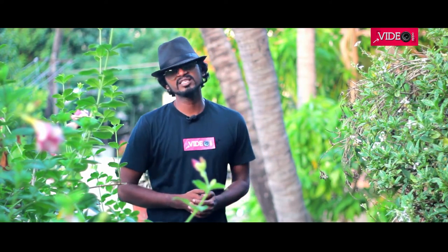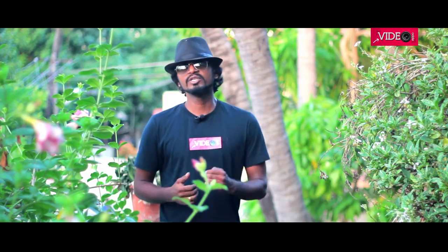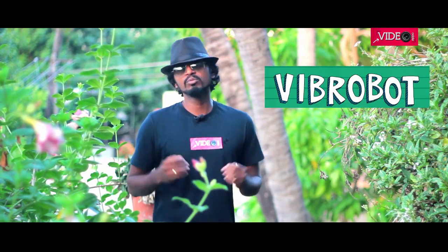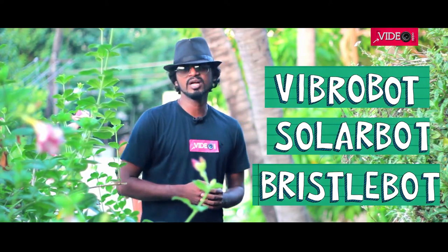Hey guys, you are watching Video Epo, a very cool DIY channel where we get to make something and we have fun. In this video, we will be making some insect robo-bots, some vibro-bots, some solar-bots and some drizzle-bots. So let's get started.